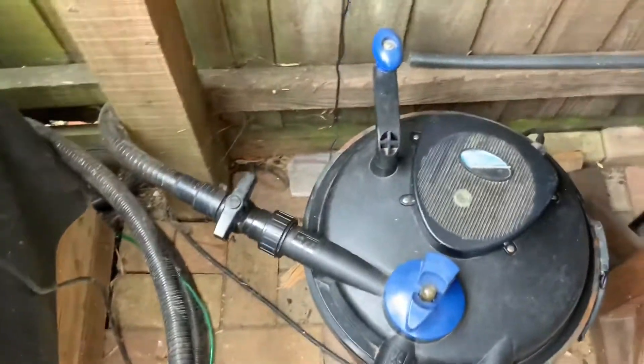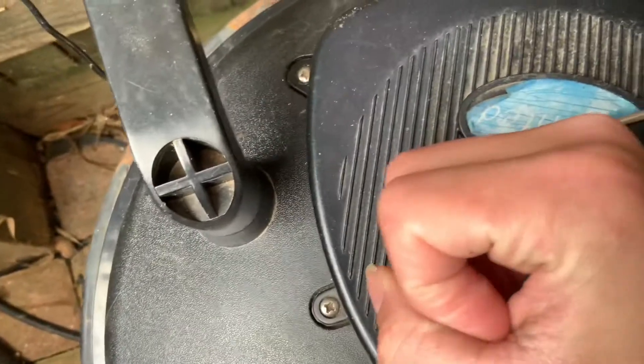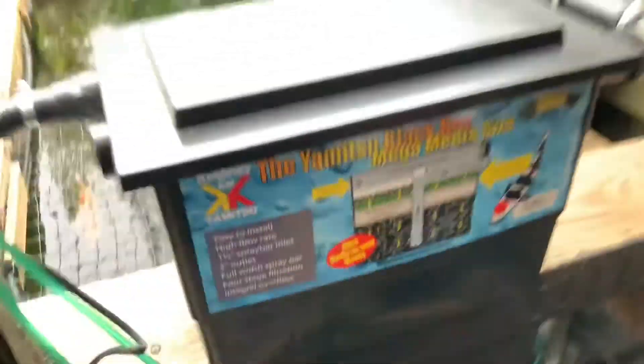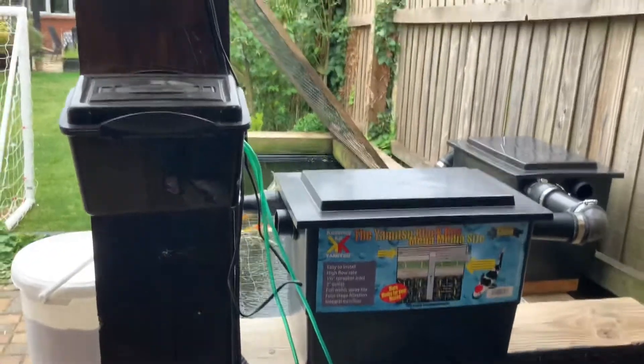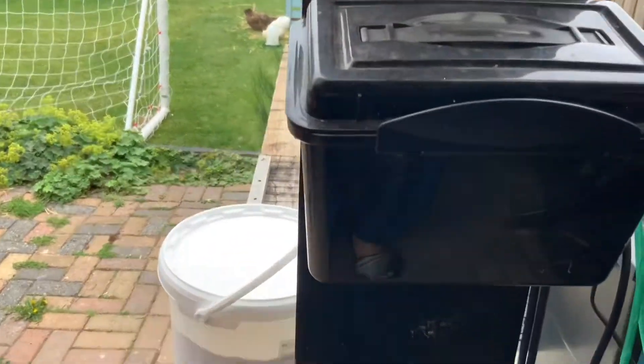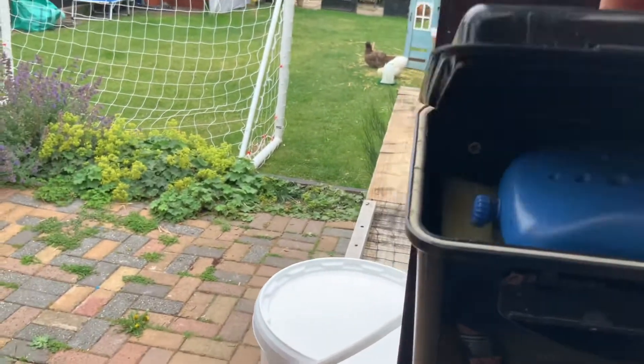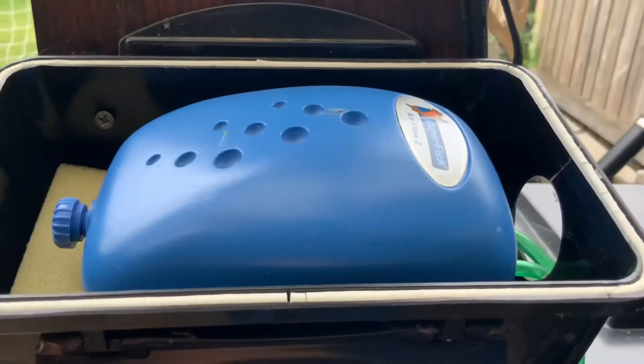One of the reasons why I set up the system as it is, is because this filter has a built-in UV, which keeps the water nice and clear. I've also got my aerator in here — a lot of you guys don't know about this aerator, it's a Super Fish.